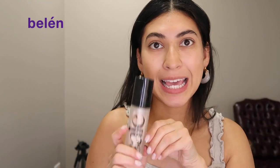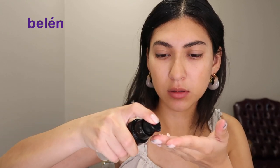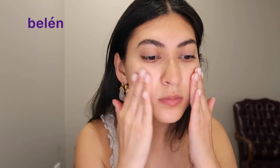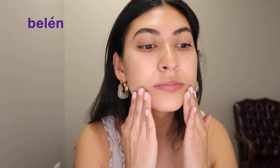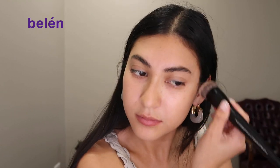Now I'm going to go in with this Say Glow gel. This really adds a nice finish to your makeup — you can use this as a base before, or you can implement it after you underpaint. So I'm just going to rub that within my hands and apply, then blend everything out.